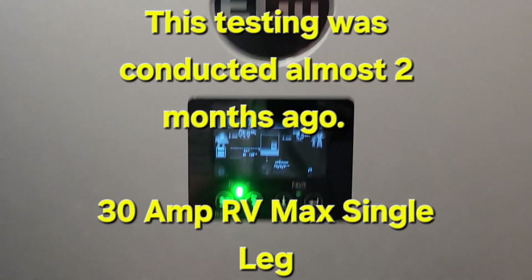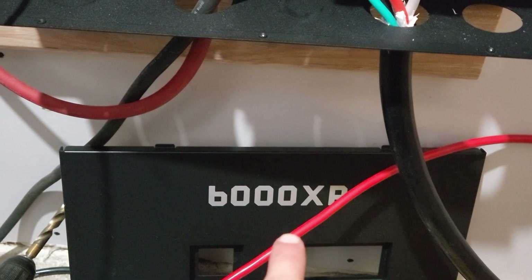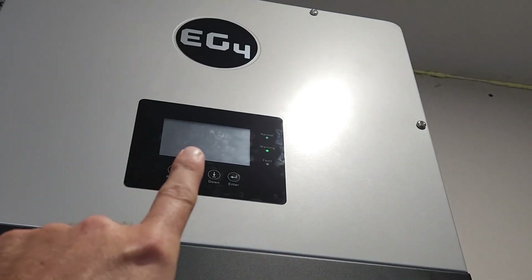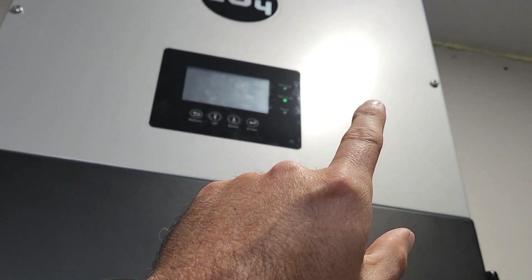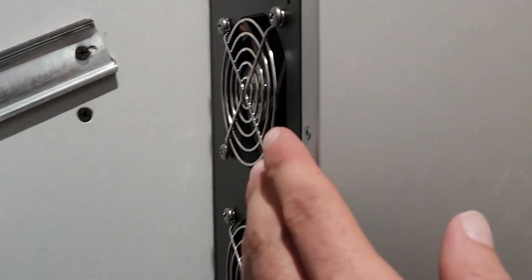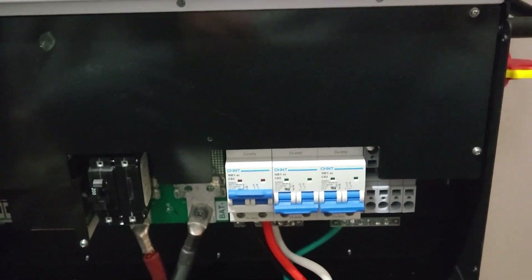I'm sitting in between the 6000 XP and the 18K. The fans just kicked on the 18K — you can hear them. Let me get closer. Fans about 6-8 inches away. It's on low, the fan on low. And then fan about 6 inches away here. Anyway, that's your noise.